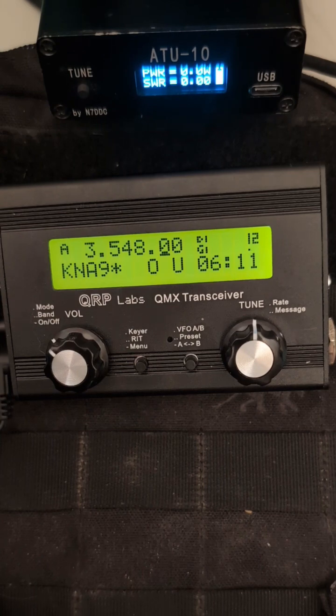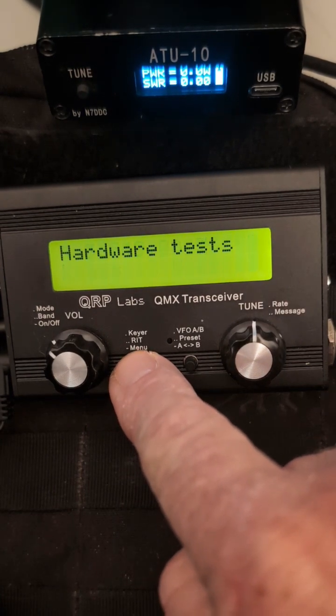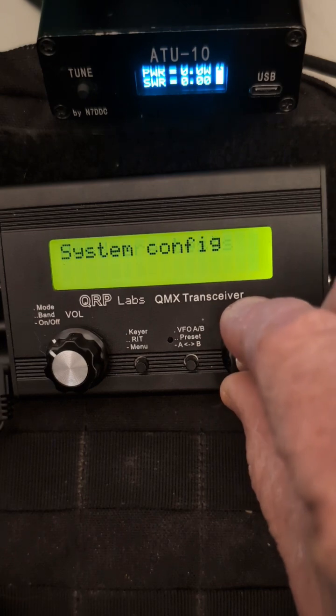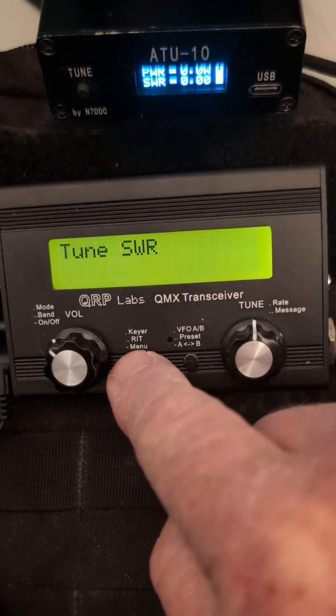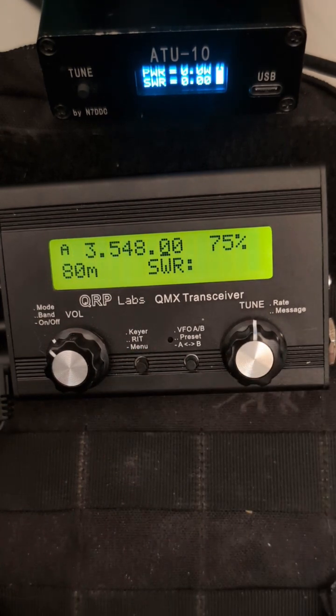All we need to do is go into the menu button with a long press, and we want to navigate to Hardware Tests like we are here, then a short press, and that'll bring up our Tune SWR screen. Another short press and we'll show that we're going to be tuning up.